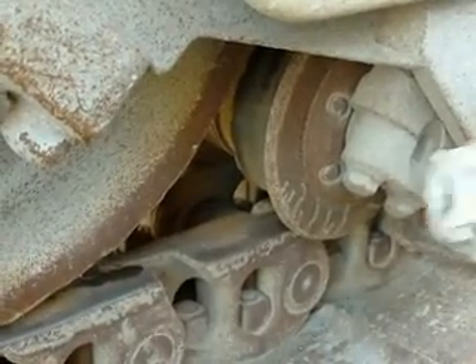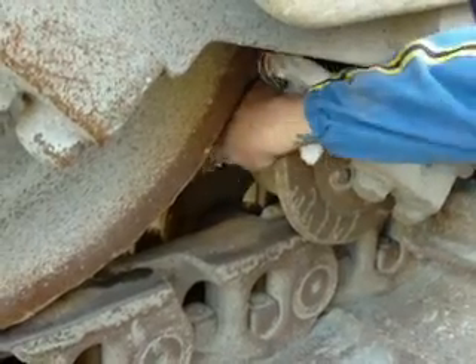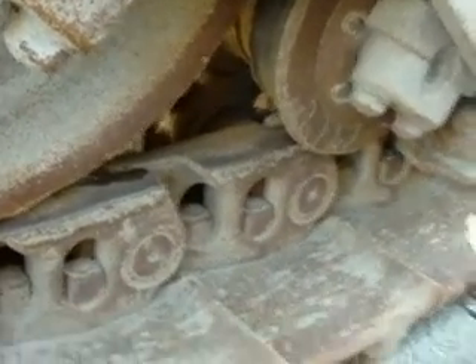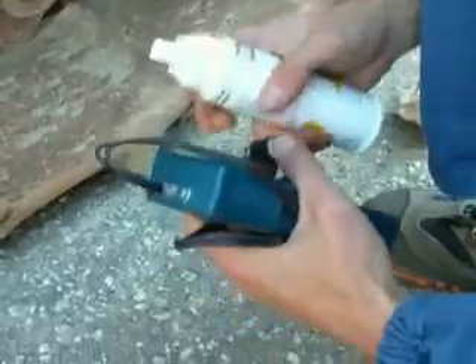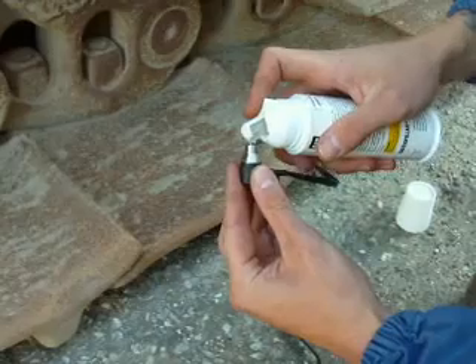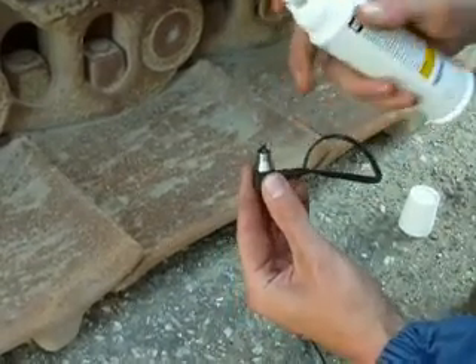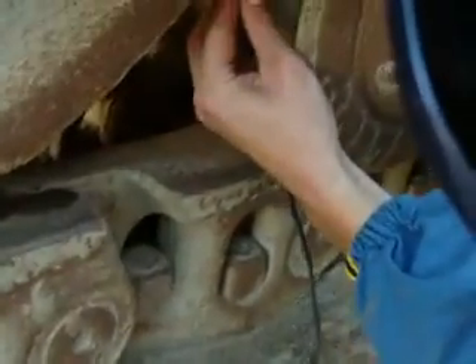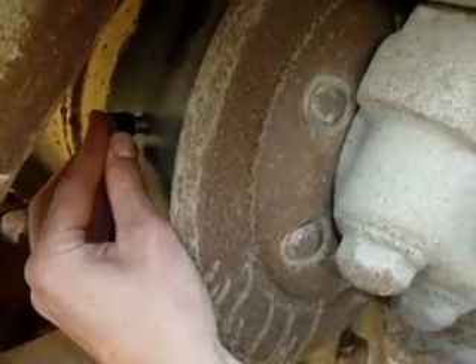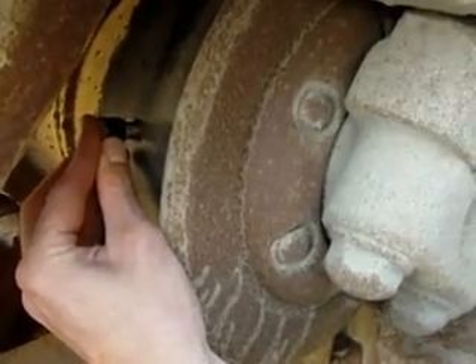This is a bottom roller. At first we clean it. Then we have a so-called ultrasonic tracker. We use a special fluid and we try to find the most worn point and this gives us a value.